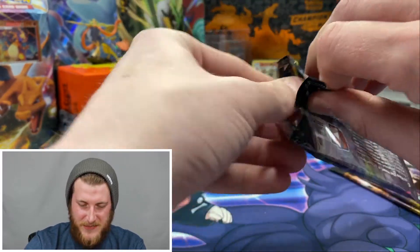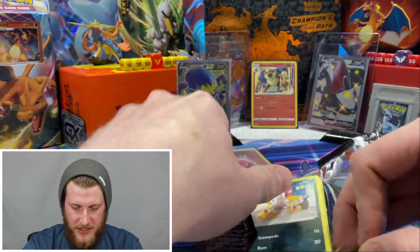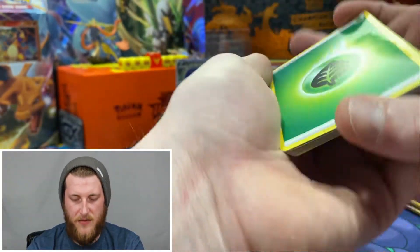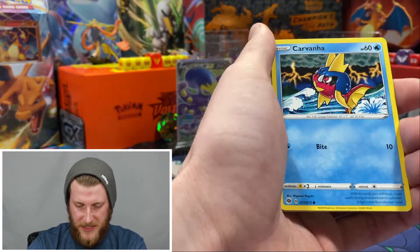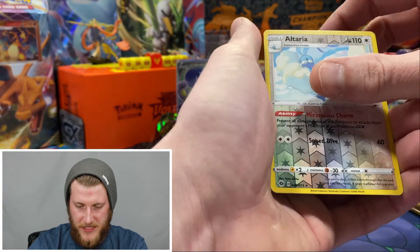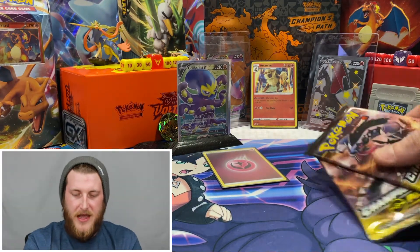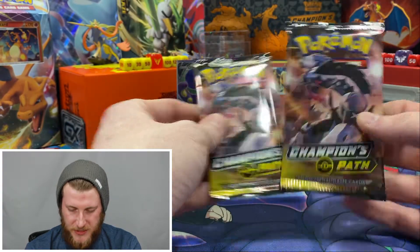It took me a long time to pull Lycanroc but now I'm getting them in just about every Champion's Path opening. Getting into the other Gardevoir Vmax pack - our third from last pack, hopefully we can get another nice big pull. Got a Kakuna, Rolycoly, a reverse rare Altaria, and another holo Marnie. Not doing too hot on those Gardevoir packs, but like I said I was feeling better about these Galarian Obstagoon packs.